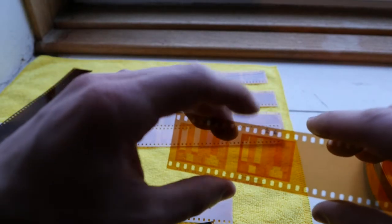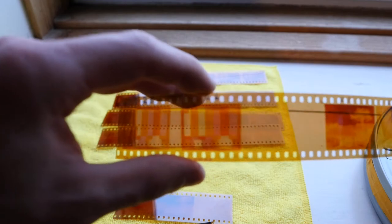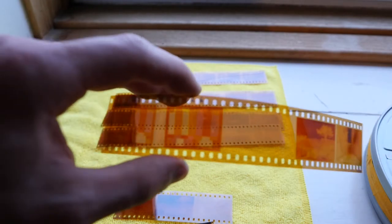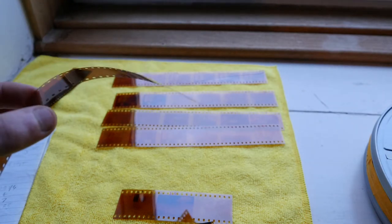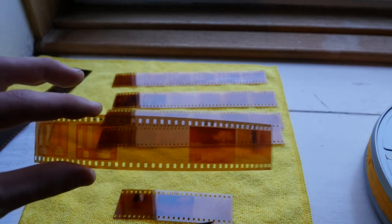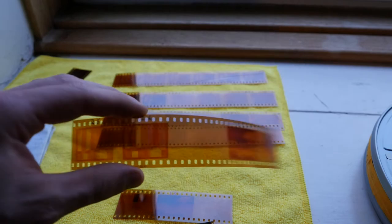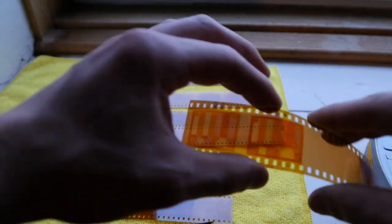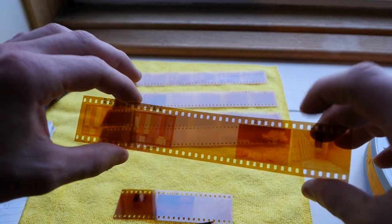This one here was a test where I gave the image an orange colour cast, because this is a heavily tungsten balanced film. This film is balanced for a tungsten light source shining through the orange mask of a negative.